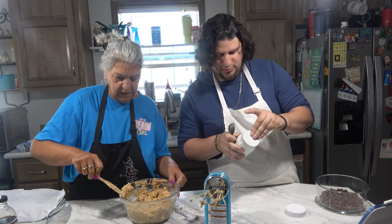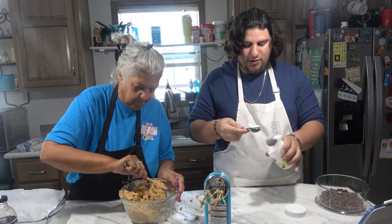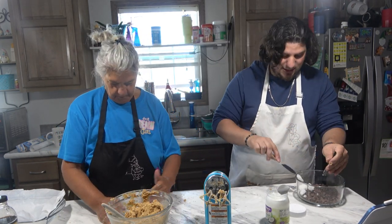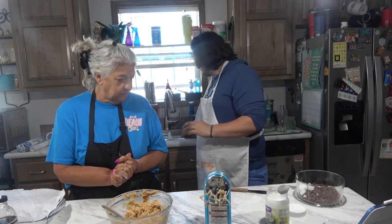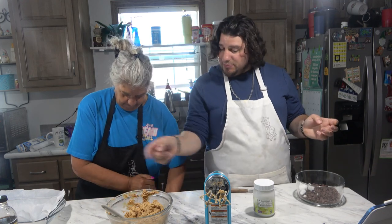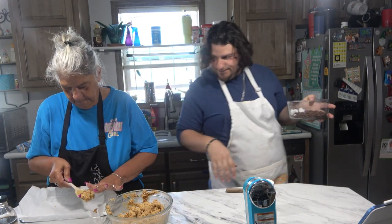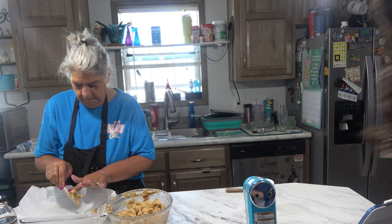I have a tablespoon of coconut oil and this goes with the chocolate, not the peanut butter mixture. So we're gonna take a tablespoon of coconut oil and put it in with our chocolate — this is gonna be nice and silky. We grabbed some Heath topping; I think we could sprinkle it on top.